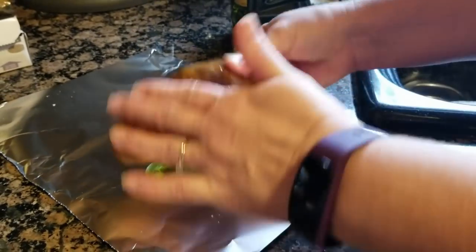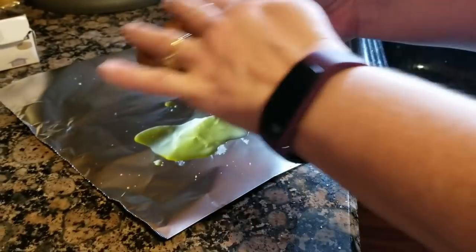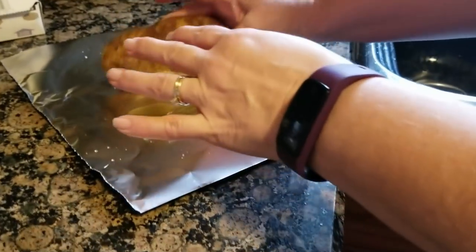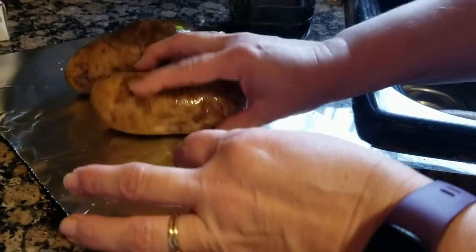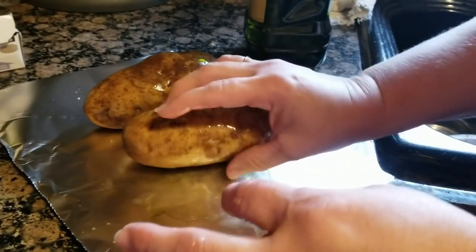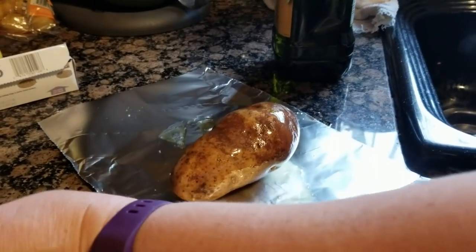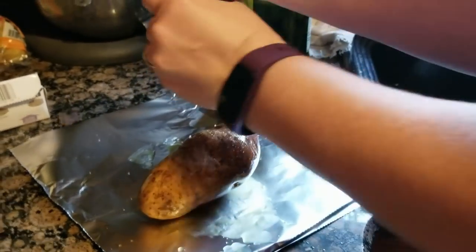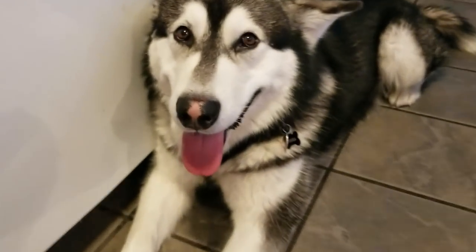Rub the oil on the potato — give that potato some love. And we have our helpers here, Chef Boy Otanka and Princess.